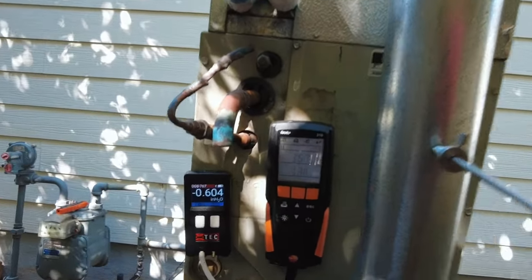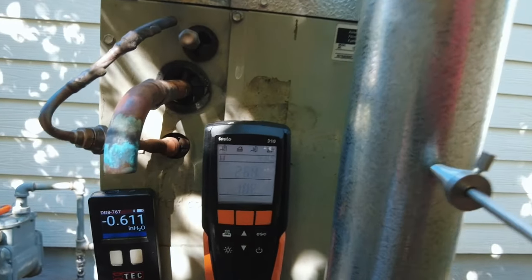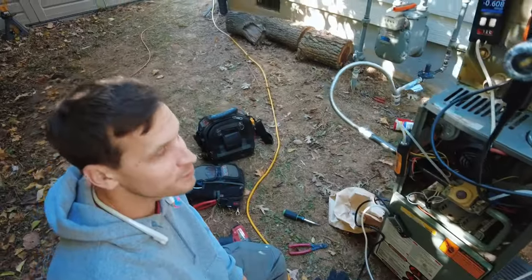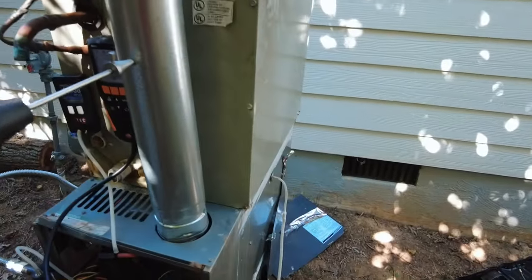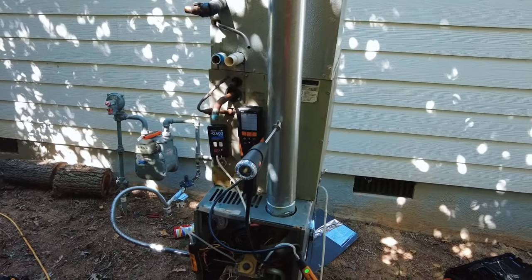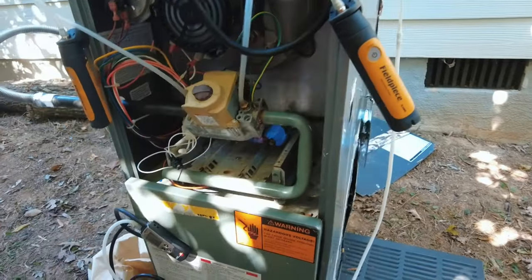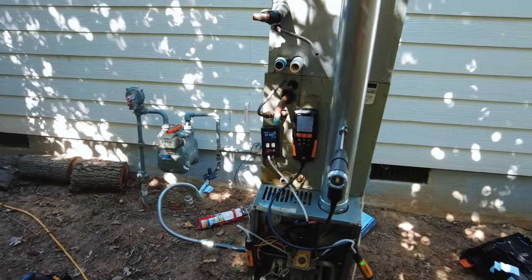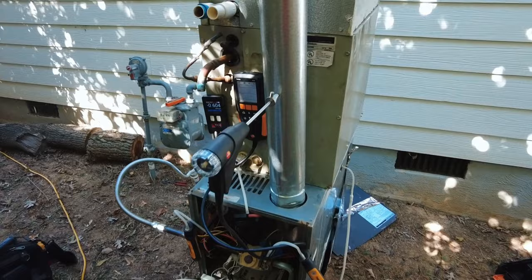The CO is dropping — it's going to settle back down to around 60 ppm undiluted, whatever it was on the low side. We could tell the customer they have a cracked heat exchanger and sell a new furnace, or we could just realign the burners. This is one example of why it's important when commissioning gas furnaces to do a combustion analysis — sometimes installers twist the pipe manifold putting too much torque on it, bending everything out of whack. We're back down to about 70 ppm.